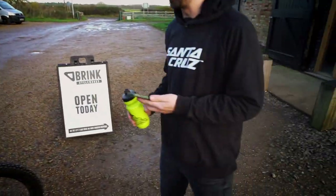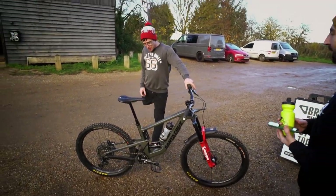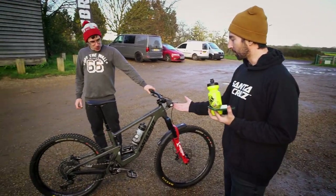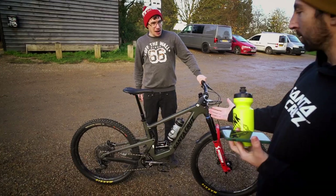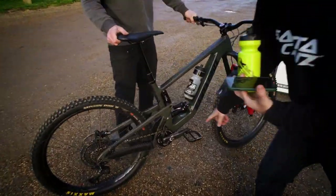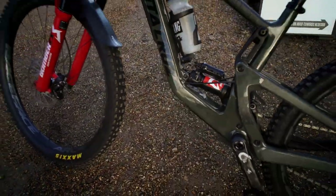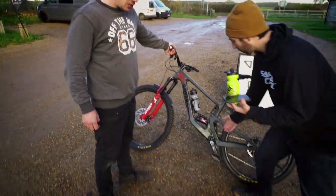Dammit. 51 seconds. You could have got a few more facts in there. I could have mentioned the One Up seat post. You could have talked about the ODI grips, the RockShox shock. Oh yeah, we didn't mention that I got bored with the mismatched suspension, so I put a sticker on and then took the sticker off.